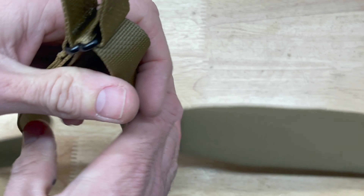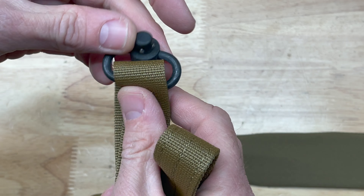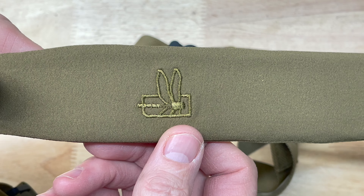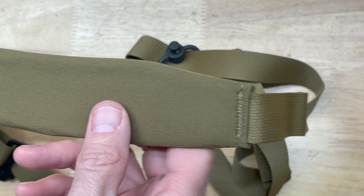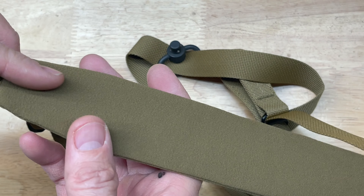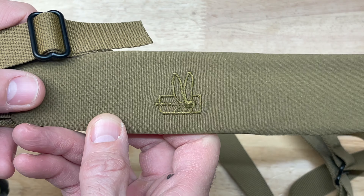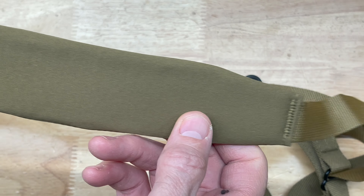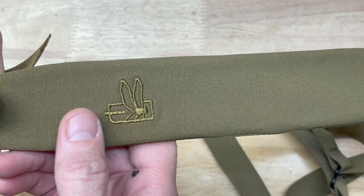Magpul also has something similar to this, as do a lot of other sling manufacturers. My take on this sling — do I think it's worth $100? That's hard to judge. I think it's overpriced; I think this really should be a $60 sling or thereabouts. There are a lot of quality slings you can get for that $50–$60 mark: Blue Force Gear, Magpul, just to name a couple. So $100 is kind of a hard pill to swallow.